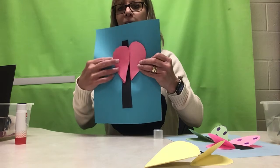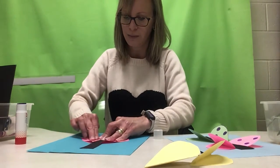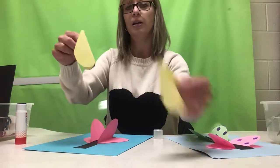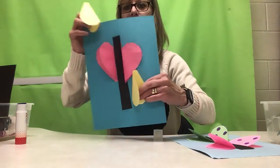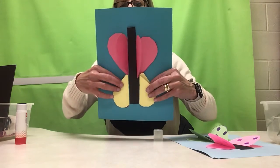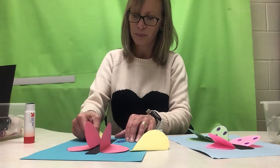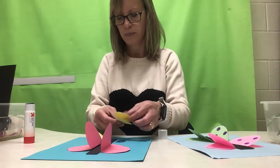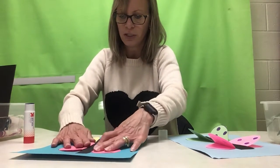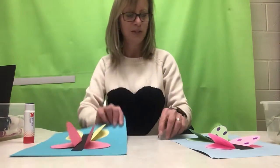When you're done, make sure it sticks — I did not do a good job pushing down and making it stick. Then grab your other two hearts and put those on upside down so they look like bottom butterfly wings. Practice putting them down first before you put the glue down. I made that mistake earlier today, so it's always good to put your wings down first, make sure they look great, and then glue them. Then you have a beautiful butterfly.